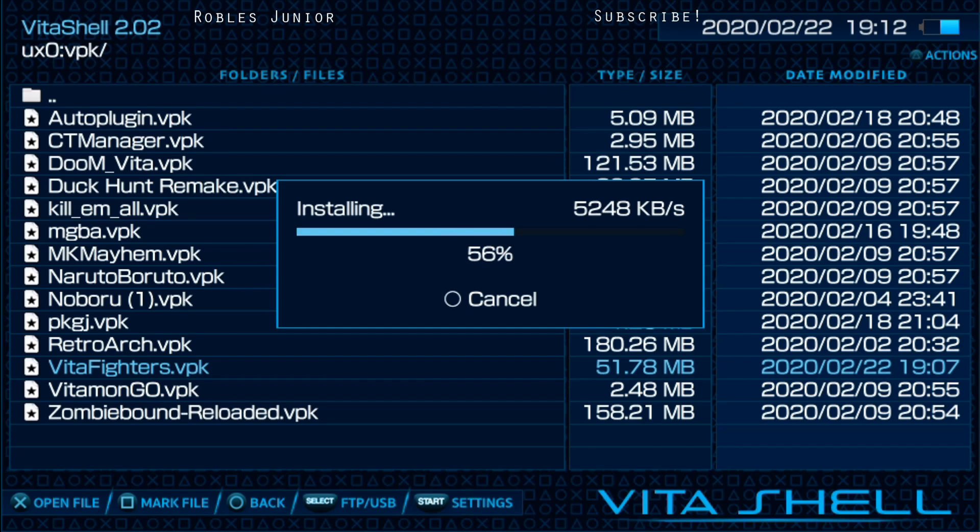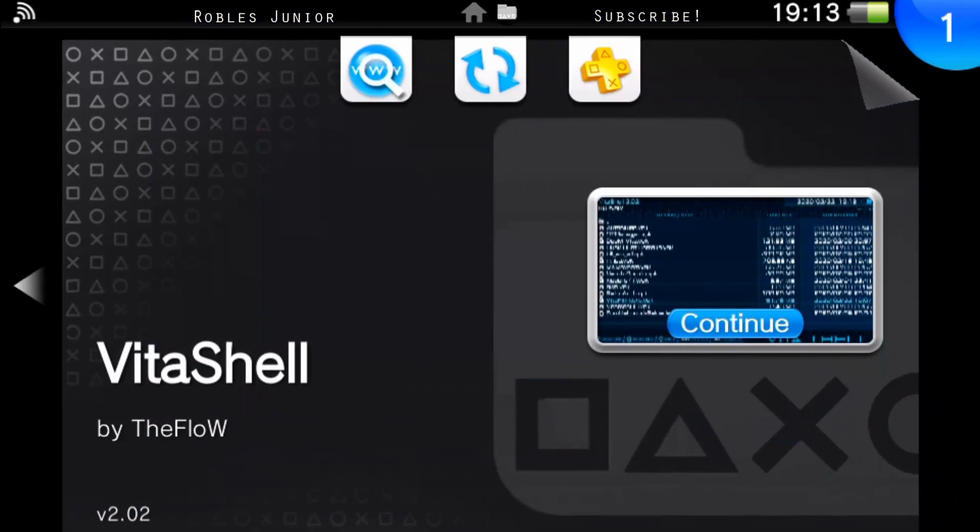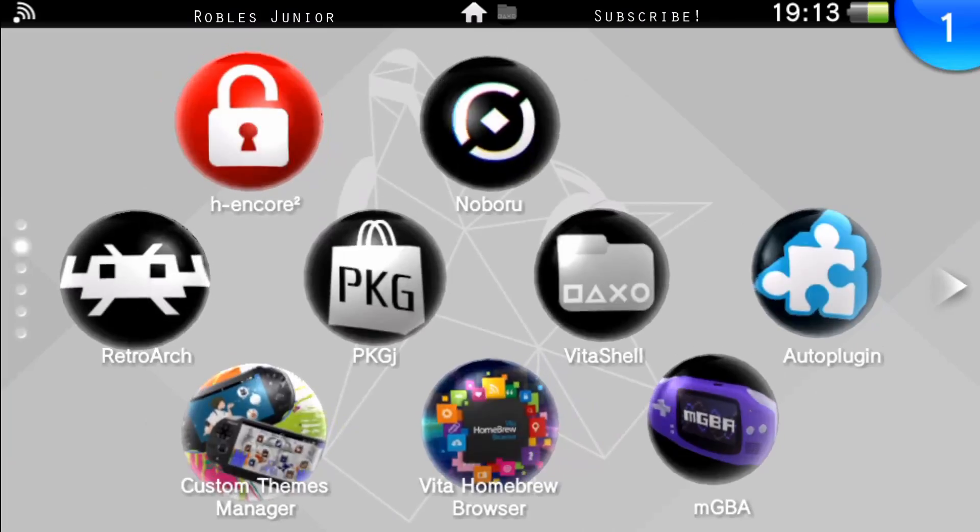I'm running on firmware 3.73 with HENkaku Encore 2, and so far so good — everything has been working just fine. The only thing I don't see working is Adrenaline, and hopefully they can update that for the latest version. I know a lot of people prefer to downgrade, but I'll do that video in the future. For now I just want to work on 3.73 and see what we've got.